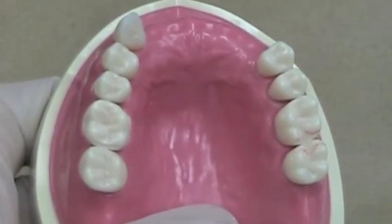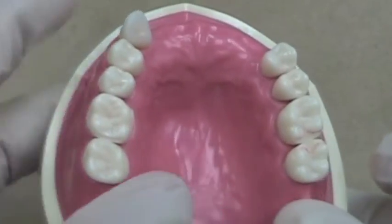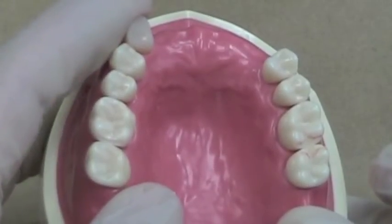Before we place a bonded cingulum rest, we will place a rubber dam. You should never bond a rest seat without proper isolation.